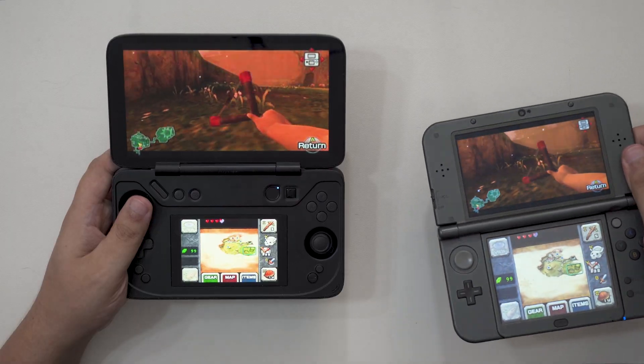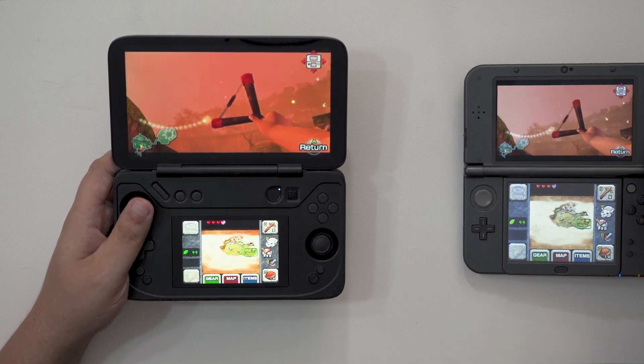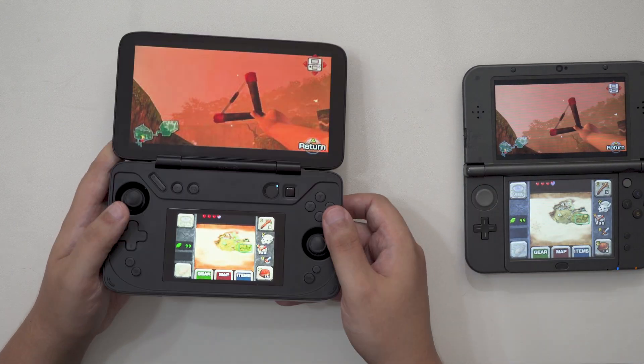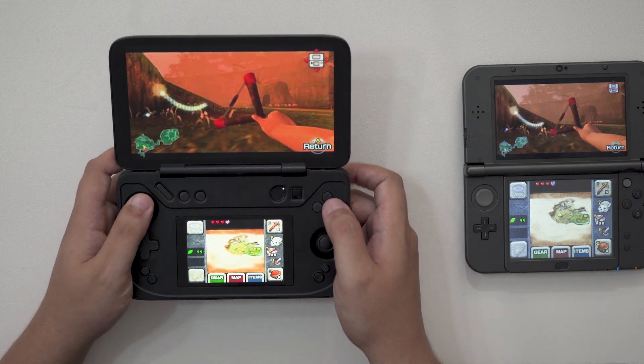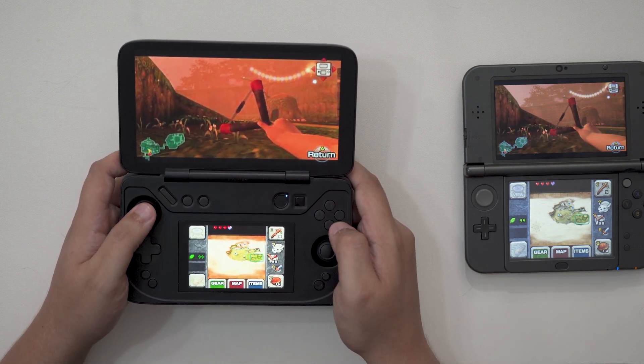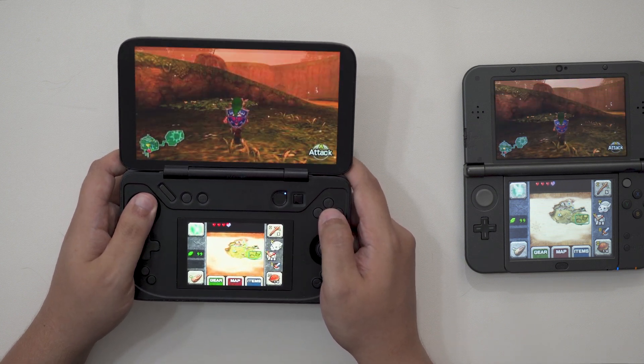Honestly, if nothing else, this is all just kind of a weird, fun project to get up and running that I think anyone who enjoys tinkering will appreciate, all potential jank aside. As with any other streaming solution, you'll be giving up some of the 3DS's native features for sure — like 3D, seamless motion controls, and easy use of the cameras. But it might be worth it for anyone who's had an itch to play their game on modern hardware without using Citra.